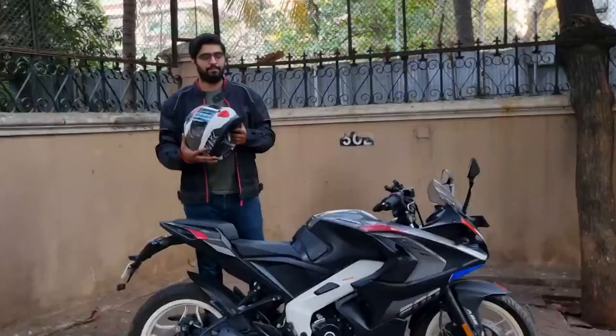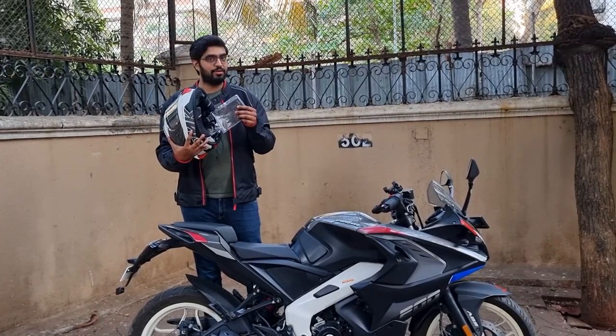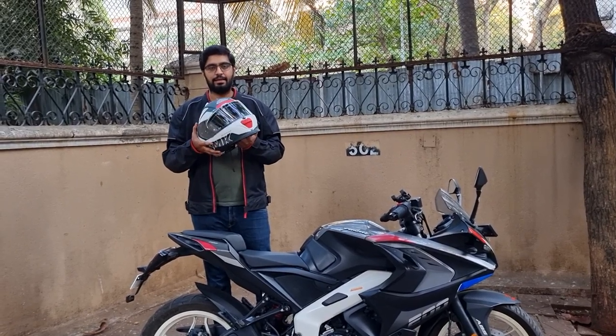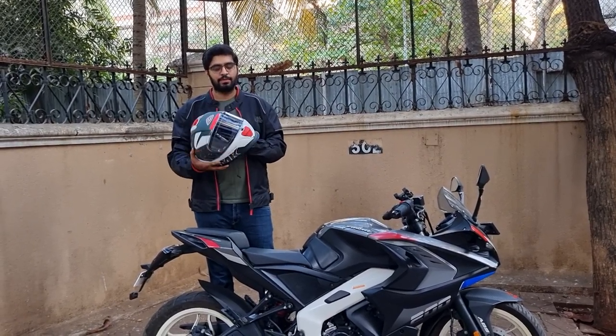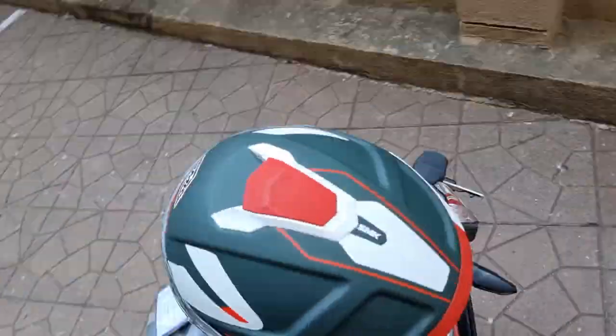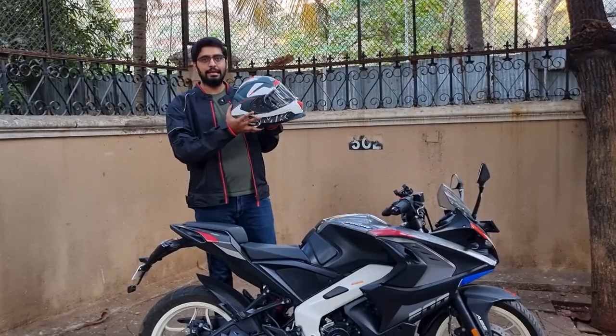This is my new helmet. I haven't even removed the tag yet, so you can imagine how new it is. This is the SMK Titan Firefly Series and I got it in this color which you can call white and a little bit of military green.